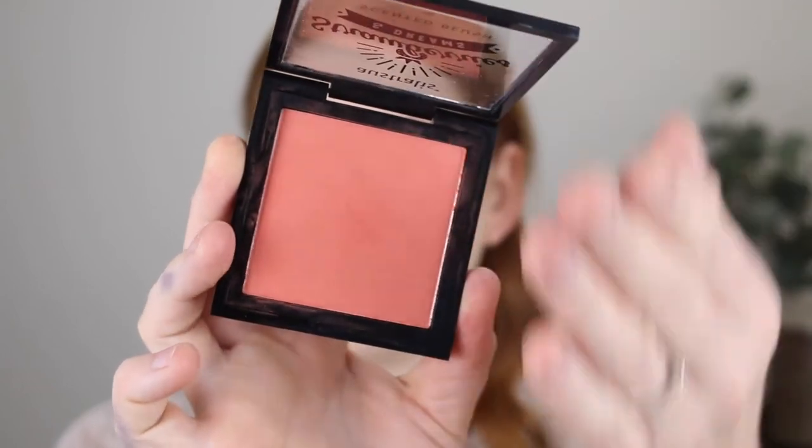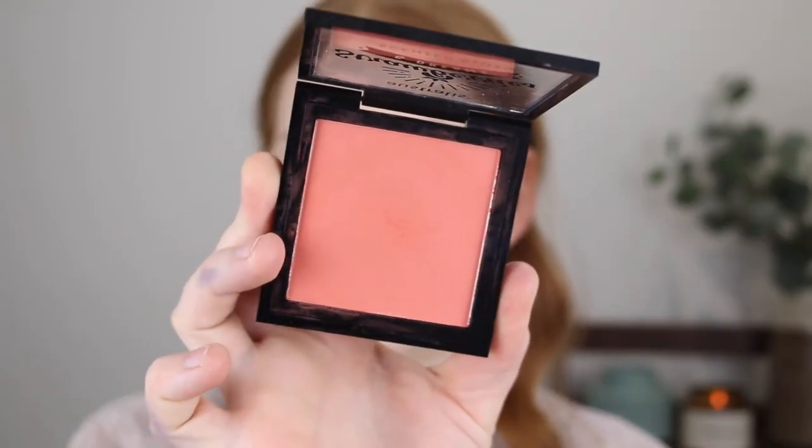For blush, I have the Strawberries and Dreams Scented Blush in the shade Peaches and Cream. This is also a matte finish. I'm going to take my Zoeva 132 Luxe Powder Finish Brush — this looks pretty pigmented so I'm going in very lightly. And yes, that is applying quite a bit of color for how little I picked up.